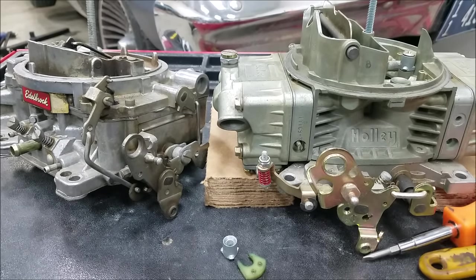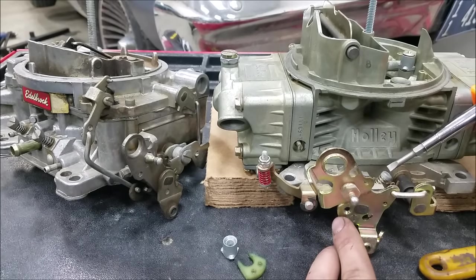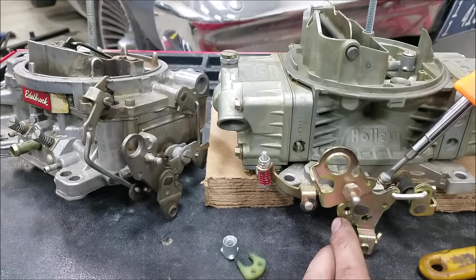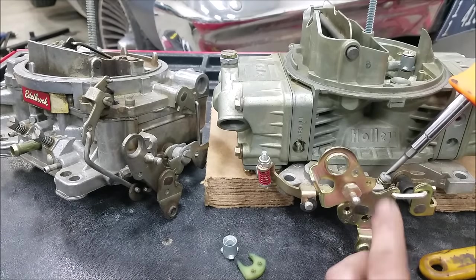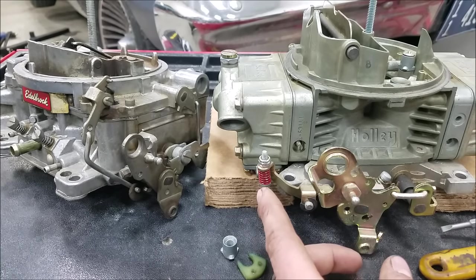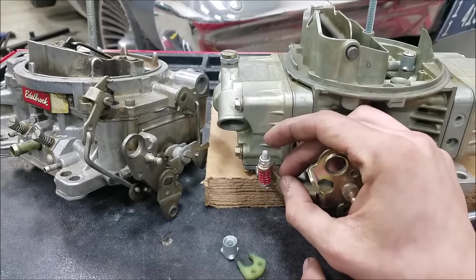Just to show you the relationship — this all follows the accelerator pump cam profile. If you make adjustments to your throttle, now look, we have way less play. So whenever you adjust the curb idle screw on your Holley carburetor, you need to take a moment and then readjust your accelerator pump lever.